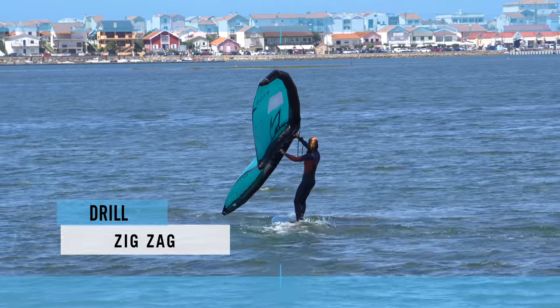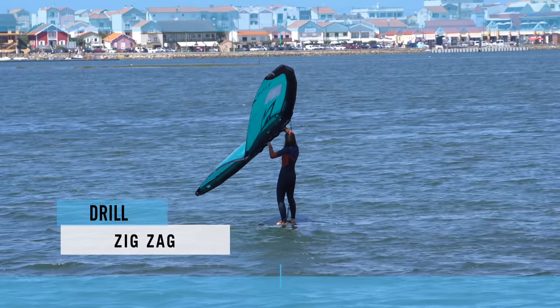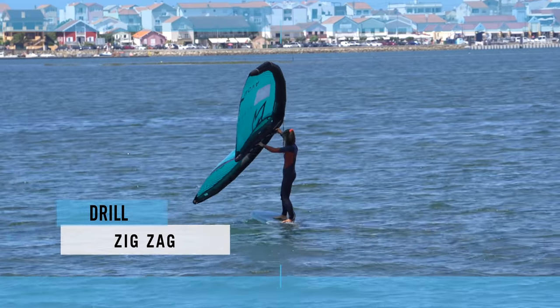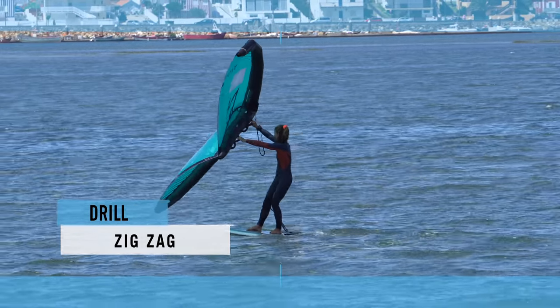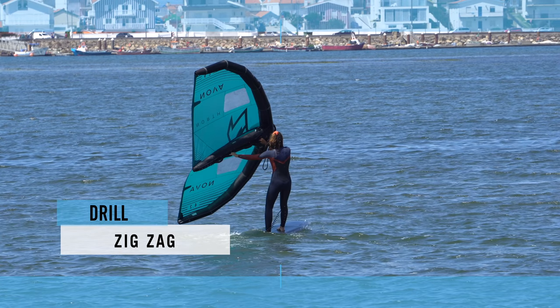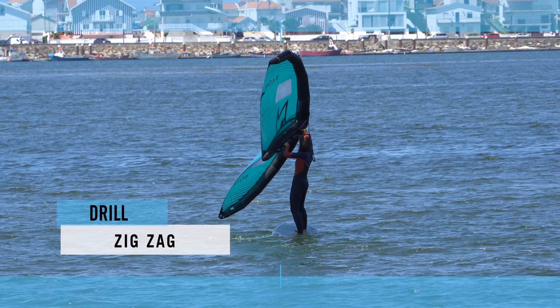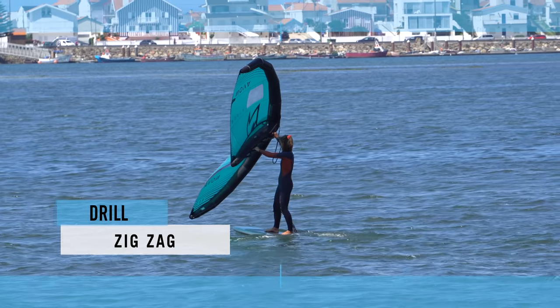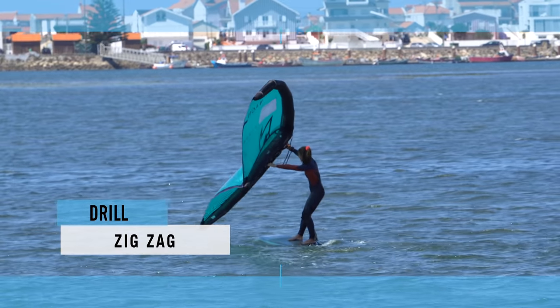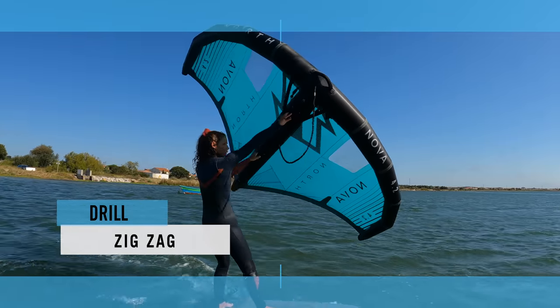The zigzag drill: an amazing way to explore a large range of movement and discover how close to the wind you can go before slowing down too much. Start by turning upwind — as you push the wing back, you'll feel more pressure going through your back leg. The board slows to a stop as you get too close to the wind. Now turn away from the wind: as you push the wing forwards, sheet in gently with your back arm. You'll feel more pressure through your front leg. As the board bears away, sheet out. Do this a few times and the result will be a snakey zigzag.